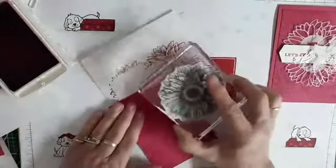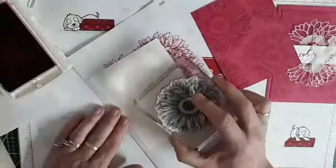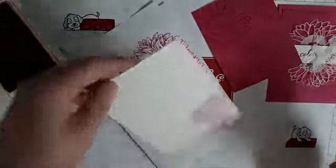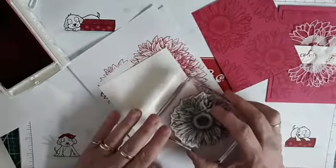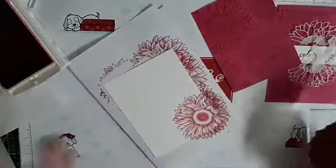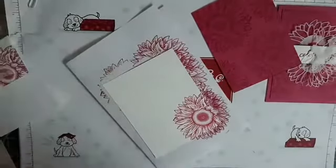One more. Isn't that pretty? Then I want to put one on my inside — again, I want to have plenty of space to write a nice note. This is actually going to go to a lady that's having her 90th birthday. I love Melon Mambo — it goes so well with so many colors: Highland Heather, Soft Suede, Early Espresso, Gray Granite, Smoky Slate. It's just beautiful. And another one that's very pretty with it is Night of Navy.